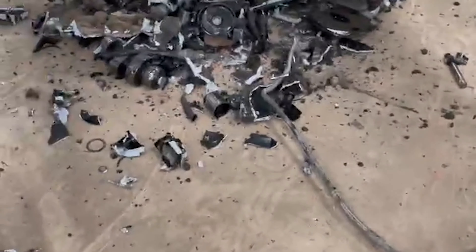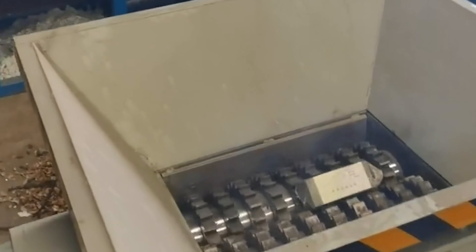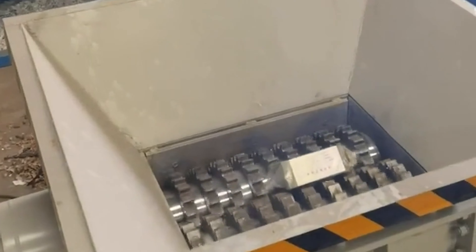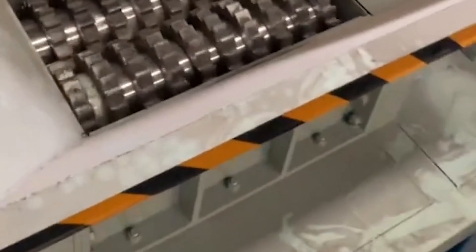Third, for large-scale scrap steel components, our company has independently developed a matching forced shear and squeeze device that can effectively provide assistance for the early crushing of the scrap steel crusher to improve its working effect.